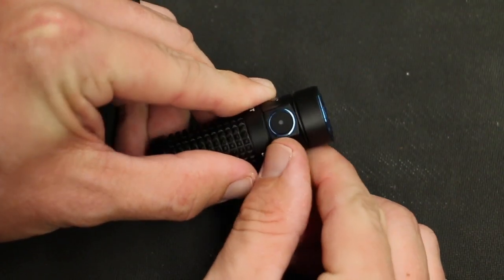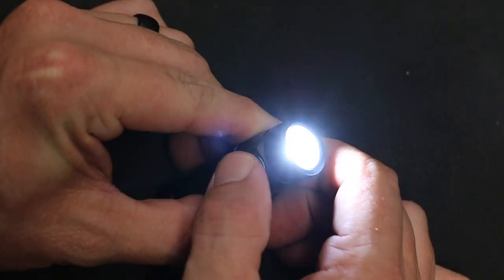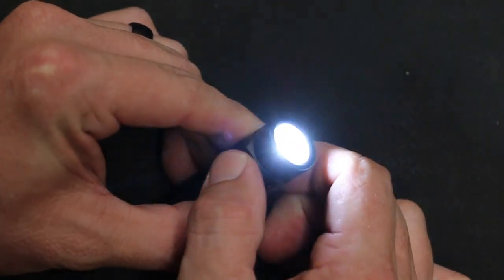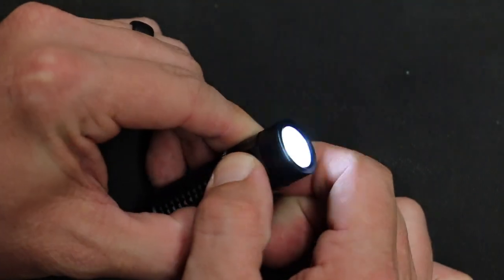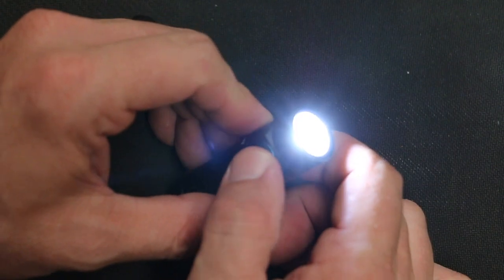You still have your side switch here that's going to run you through your different modes. By pressing and holding down on the switch, it will cycle through those different light levels — all the way to a thousand lumens on turbo mode, and then you can go down to 0.5 lumens for a moonlight mode.